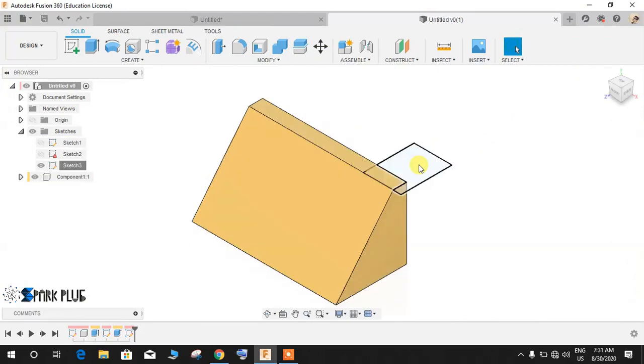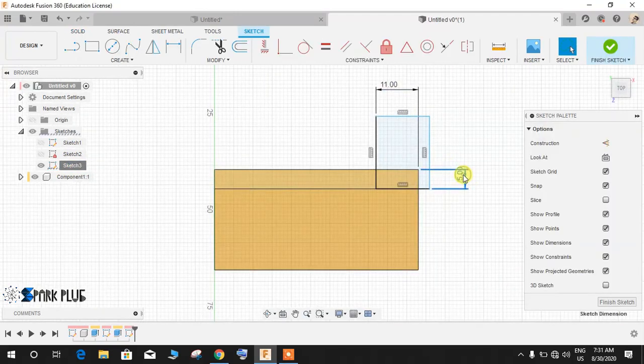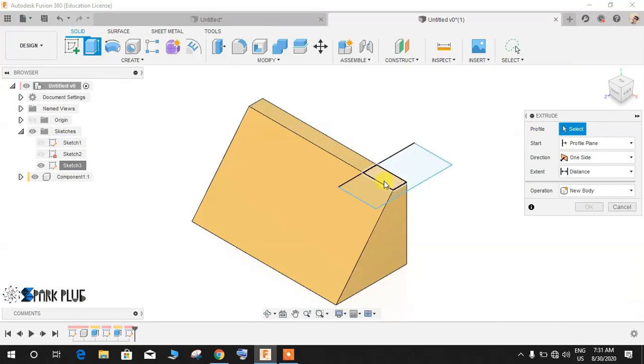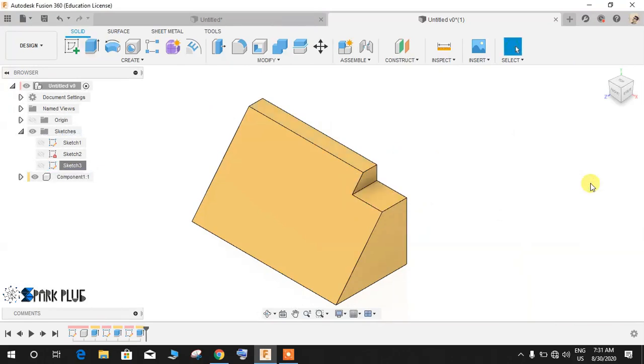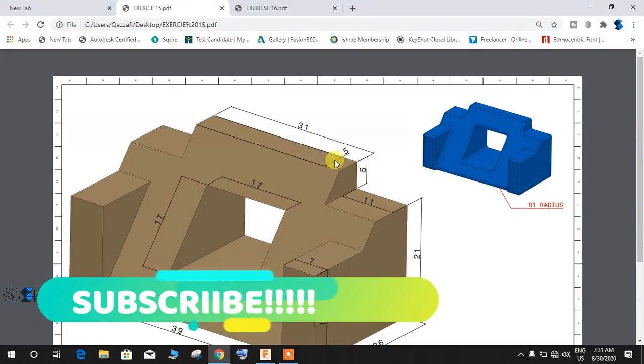I made some mistakes — just edit the sketch and delete the 5mm profile here. We only need a constraint of 11mm from here. Then extrude this profile downwards to a distance of minus 5mm.